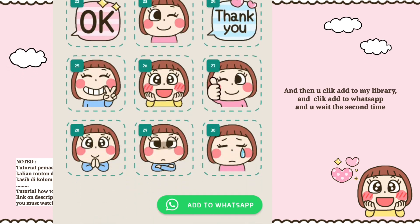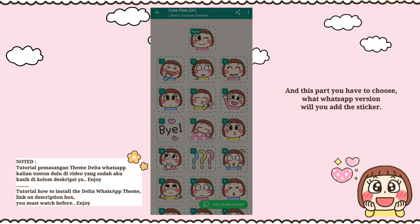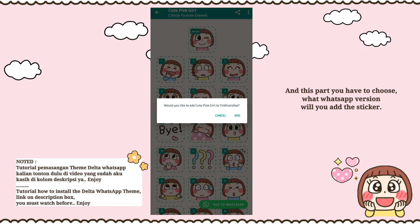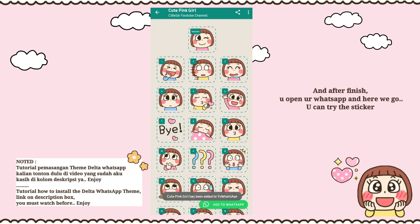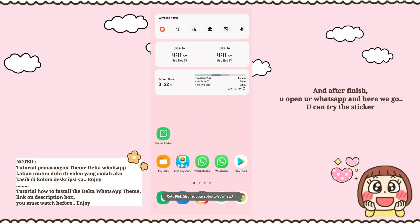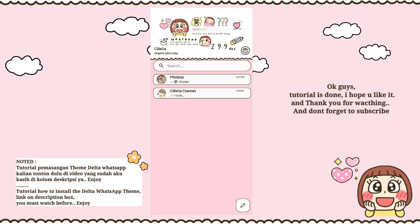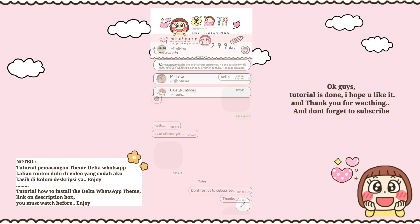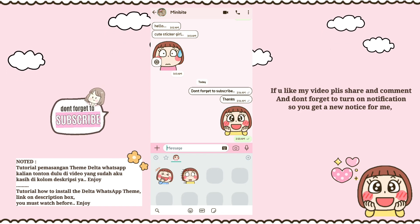Wait a moment, and then you have to choose which WhatsApp version you want to add the sticker to. After finishing, open your WhatsApp and here we go — you can try the sticker! Okay guys, the tutorial is done. I hope you like it and thank you for watching.